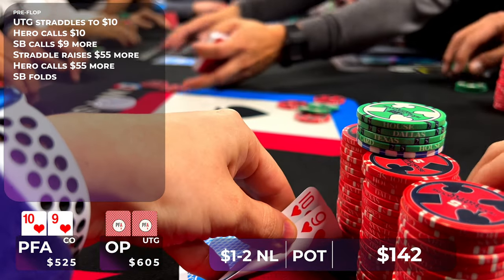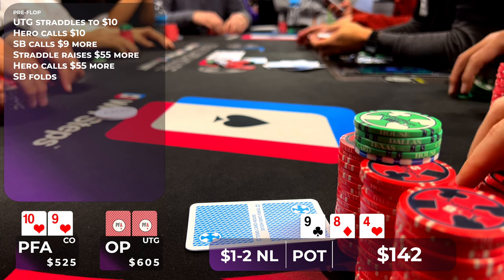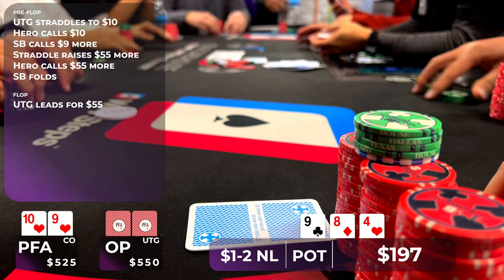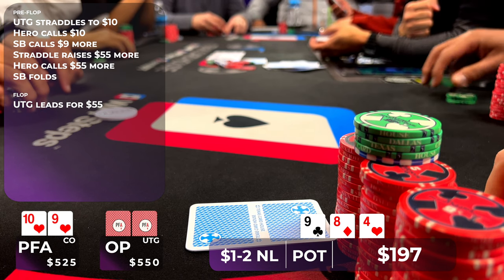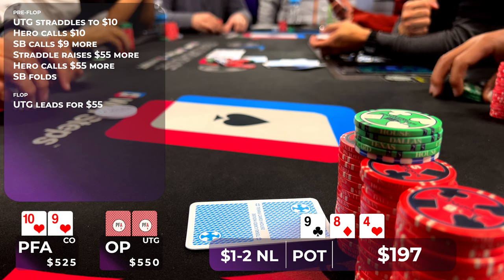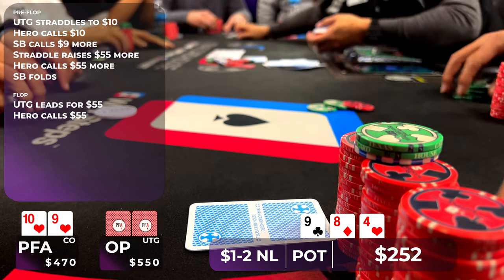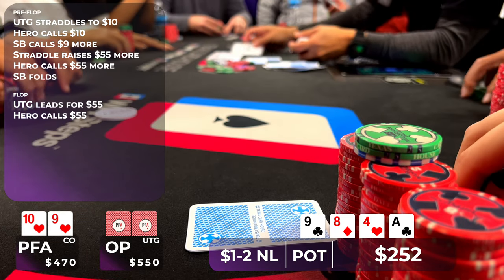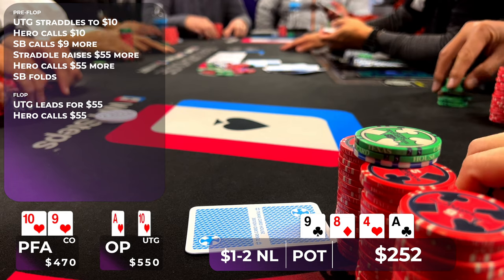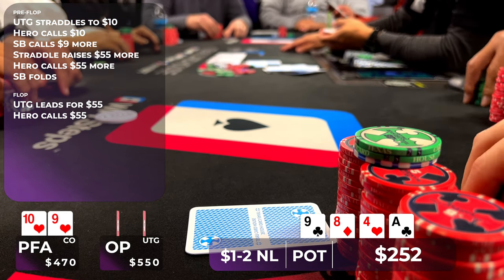The small blind decides to let his hand go, so we go heads up to a flop of 9-8-4 rainbow. We flop ourselves top pair. My opponent leads into us for $55. I don't think there's anything to do here other than make the call — while we can deny equity from some of my opponent's bluffs, we're still up against an uncapped range, so I make the call. The turn is an interesting card: the Ace of Clubs. It's a really bad card if I think my opponent was raising with a hand like Ace-10 suited, Ace-Jack, Ace-Queen, Ace-King, etc. My opponent continues telling his story and bets $90.